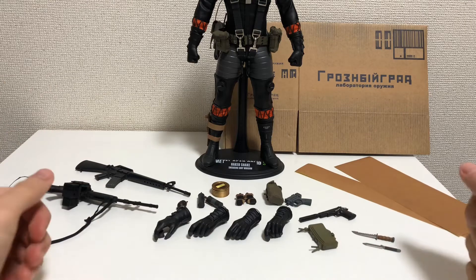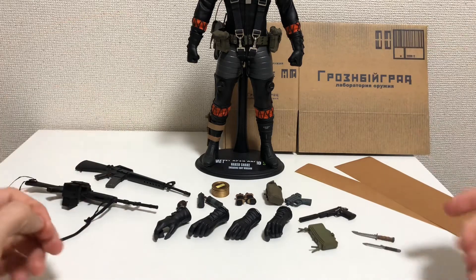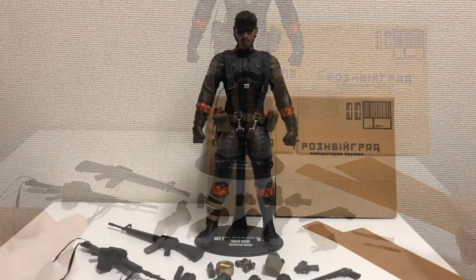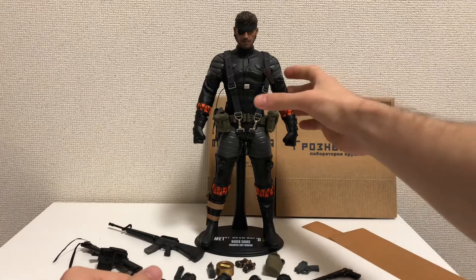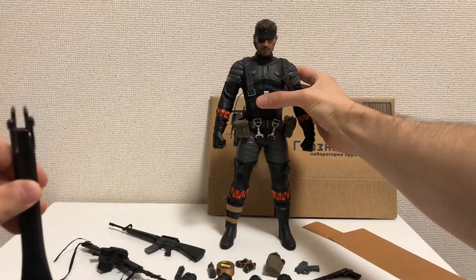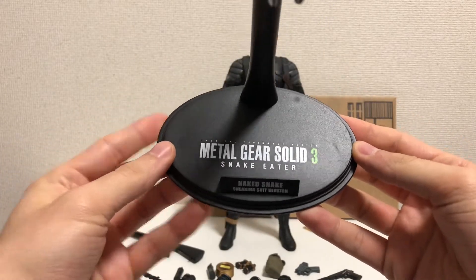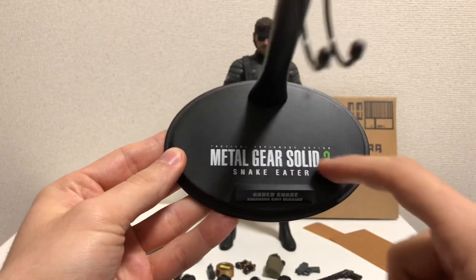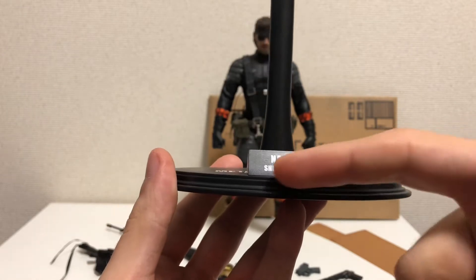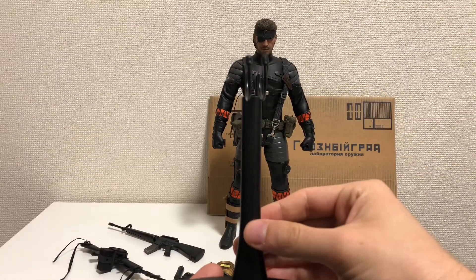There are a lot of accessories you can use to display with the figure. Next we'll take a look at the figure itself. One good thing about this figure is that it stands on its own pretty well. Here is the base — it's the old style oval base for Hot Toys figures, with printing that says Metal Gear Solid 3 Snake Eater, and the name plate reads Naked Snake Sneaking Suit Version — it's printed on, not a metal name plate. And then your typical figure stand post.